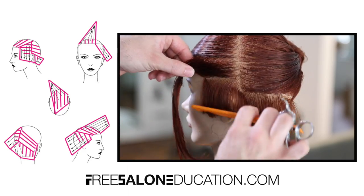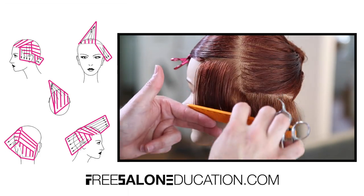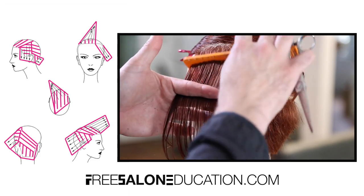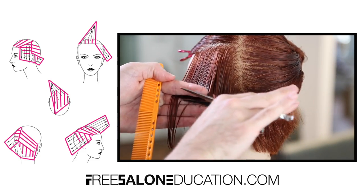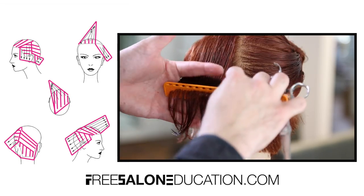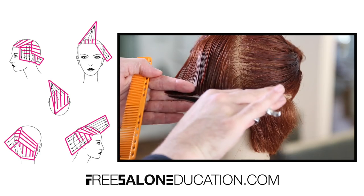Now we're going to work our way up the temple area. I grab a little bit of the old hair for my guide and a little bit of new hair to continue the cut up the head — I'm not over-directing everything straight down to the bottom. I'm giving it about a 45-degree elevation because it's nice and soft throughout this part of the shape. I am keeping a stationary guide though, because I want to keep a nice weight line throughout the haircut. Just consistently working up the head with horizontal sectioning and building up that 45-degree angle for a nice standard graduation on the side.